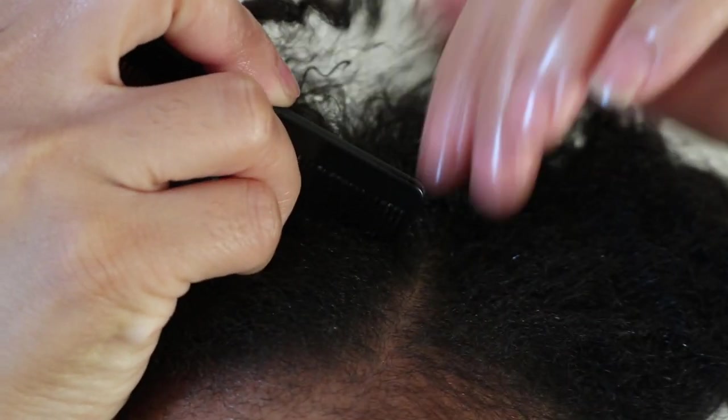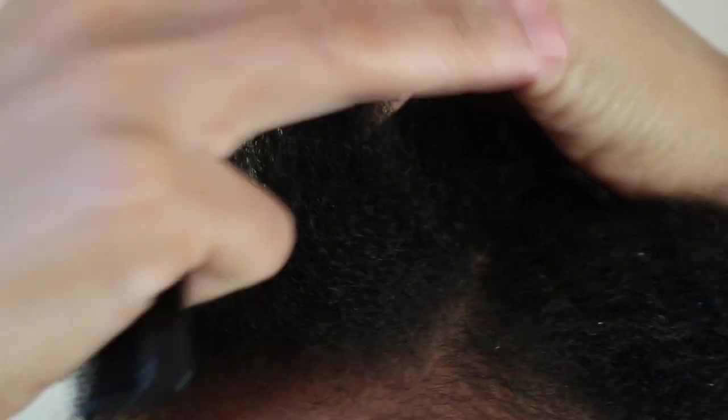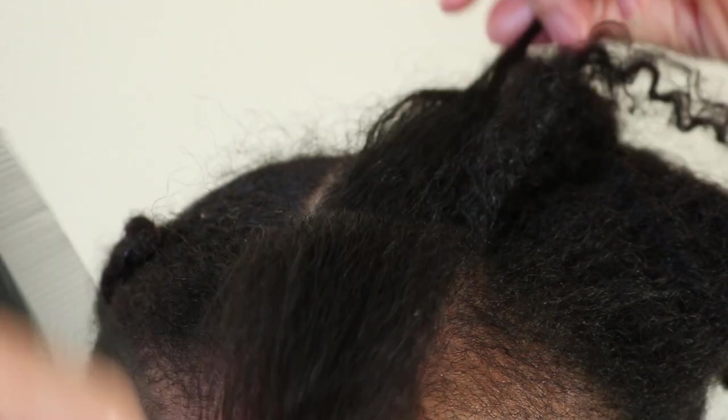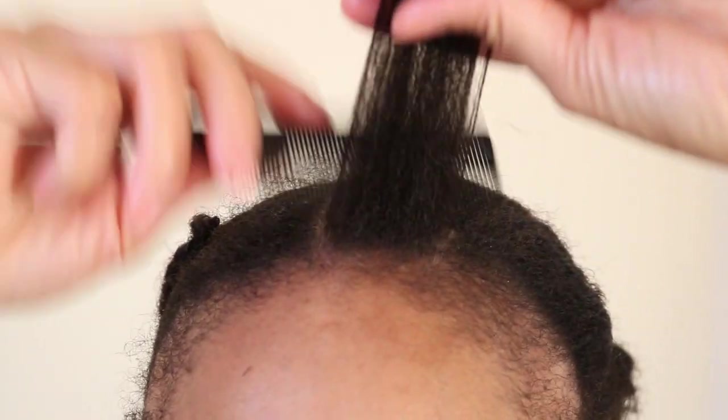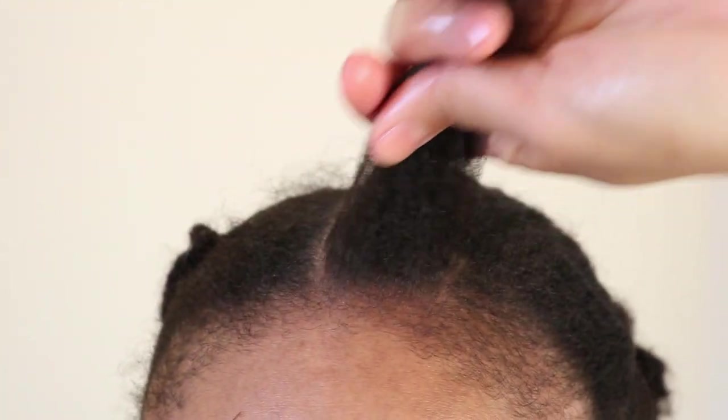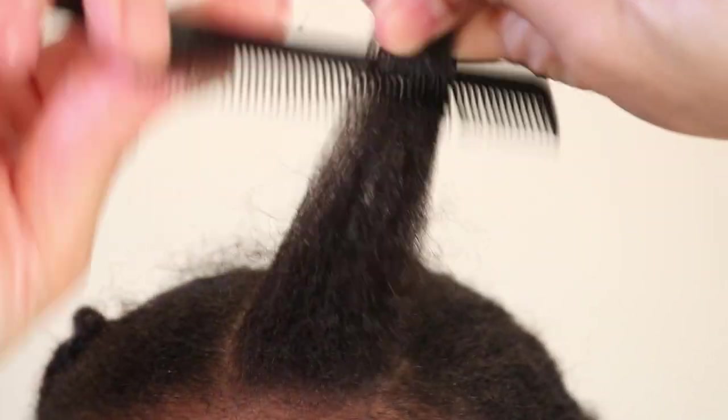Using the pintail comb you want to first part out your desired section size. Once you're happy with your section, you want to ensure that your hair is free of any tangles before continuing. After this you're going to back comb the hair.